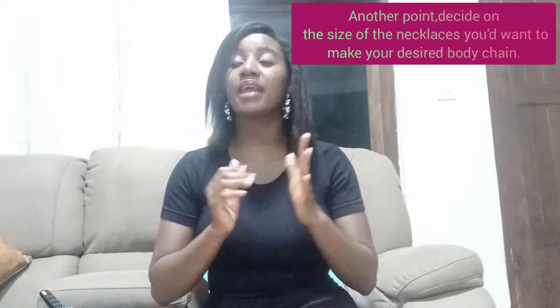The third point is to try to buy necklaces that have a metal ring with a slit in it. The slit just makes it easier to open or cut through and join other necklaces to make your body chain, which gets rid of the pressure of trying to break through a metal ring that is completely welded and sealed. I personally like very thin and very skinny necklaces because I think they look more sexy and nice.